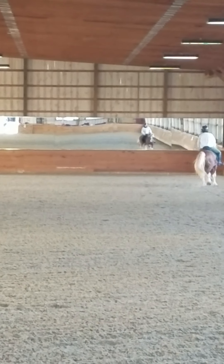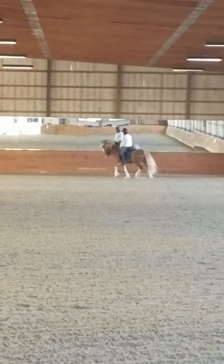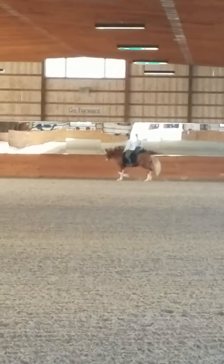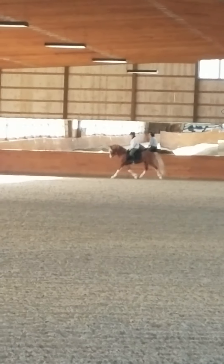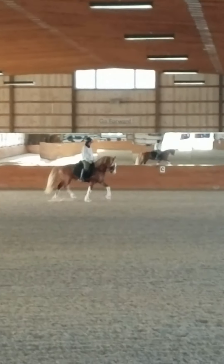That neck has to stay falling down. And you keep harassing him a little with that inside spur — not for speed, but for back up. Neck down, back up. Good. Better.